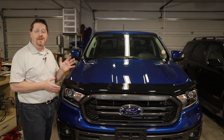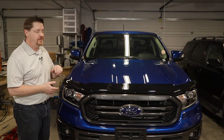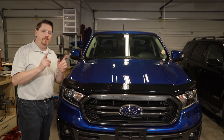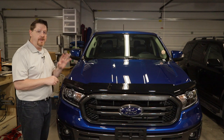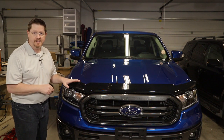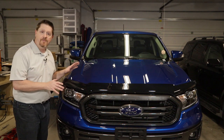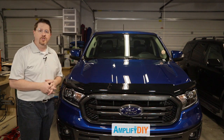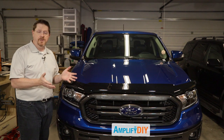Hey everybody, in this video I'm going to show you how easy it is to install a Bug Deflector 2 from AVS on a 2019 Ford Ranger. Before I start, I want to make it clear I am not affiliated with AVS, the manufacturer of this deflector at all, nor am I affiliated with Ford. I bought this truck myself and this is the deflector I chose to put on there after doing a bunch of research.